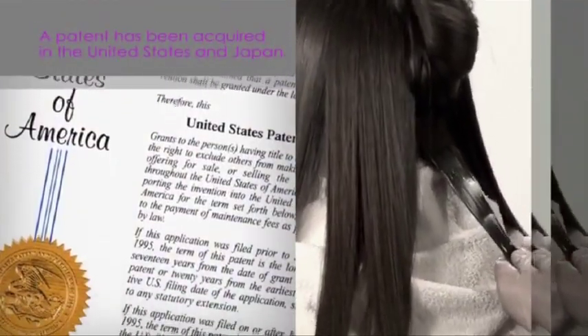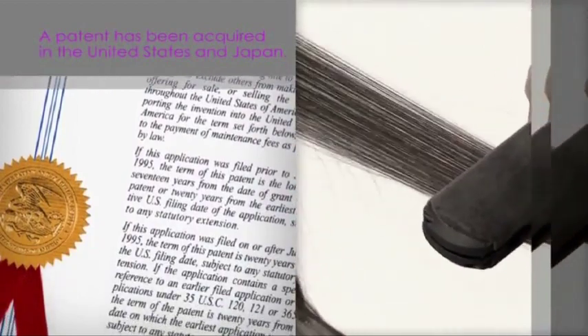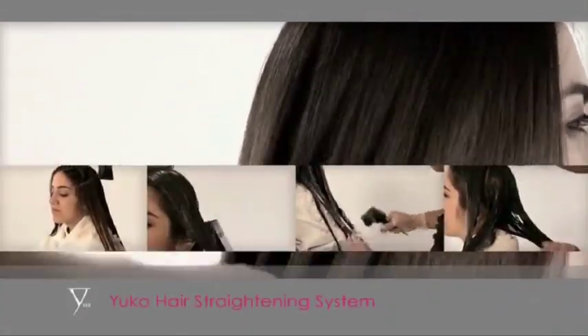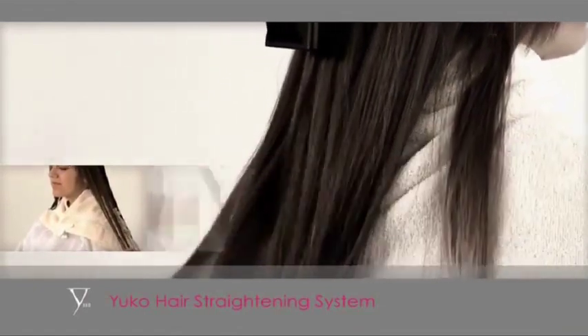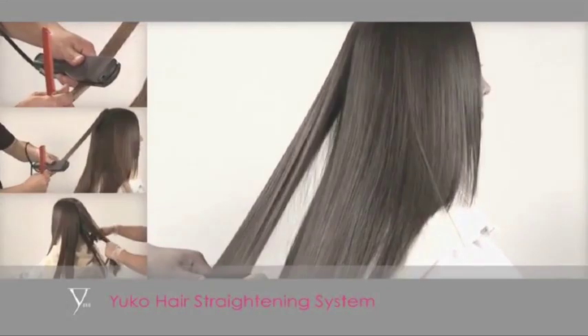Yuko hair straightening system has acquired a patent in the United States and Japan. It not only straightens curly hair, but it also restores damaged hair to look healthy and beautiful. The outstanding technology based on this totally new concept has been recognized worldwide. Yuko hair straightening system was created by Yuko Yamashira.